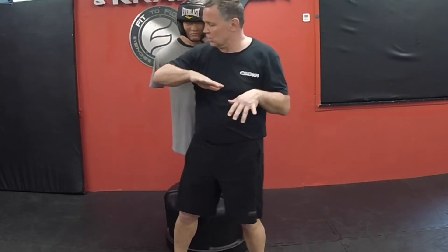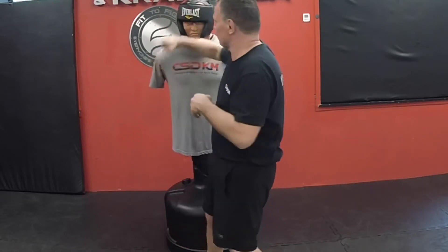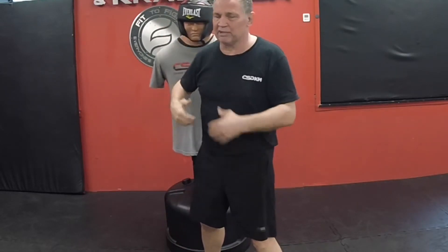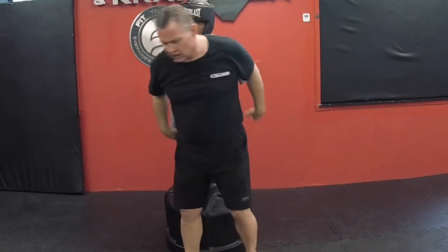I can also turn this into a hammer fist if I need to, if I'm able to create a little bit of space but I'm still throwing this rear type of strike.